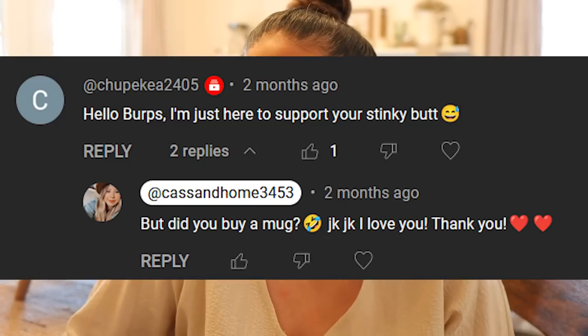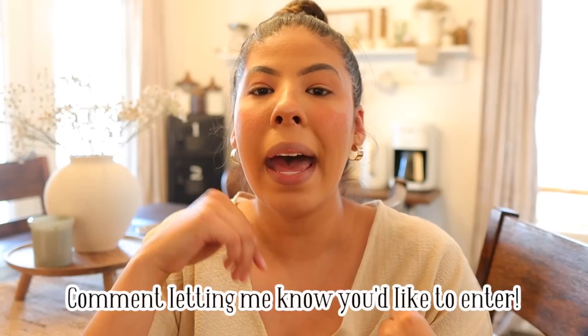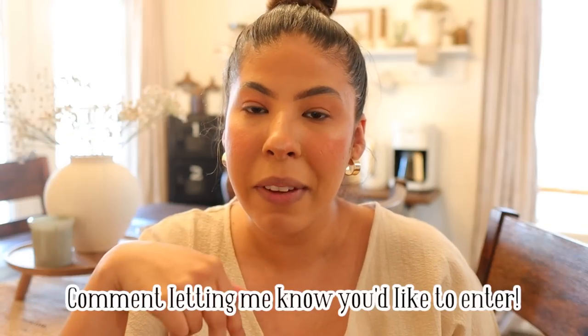In the video where I released the mugs, Jonathan commented and I actually asked him to purchase one to support me and my friend. He actually did — he purchased one, but he actually wanted me to do a giveaway with it. So that was very sweet of him. All you have to do to enter is make sure you are subscribed to my channel, leave a comment down below, and share this video on your Instagram. Just make sure to tag me. The share on Instagram will be an extra entry. If you don't have an Instagram, I totally get it — I still want you to be able to enter, so just make sure you're subscribed and you leave a comment on this video.